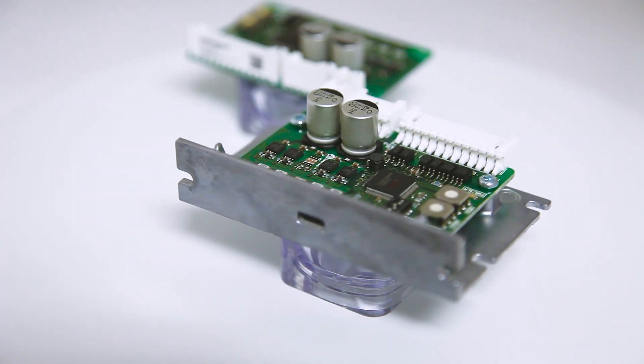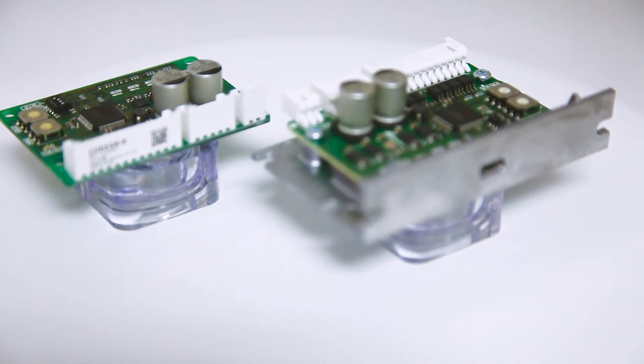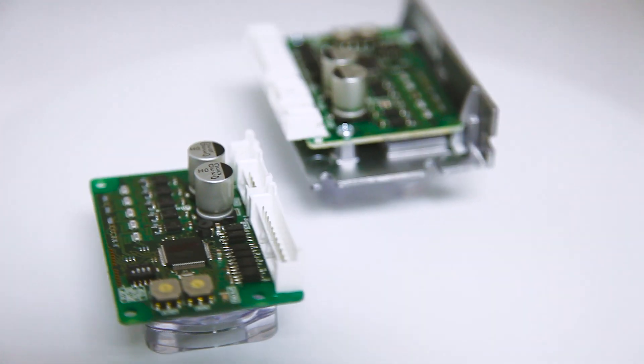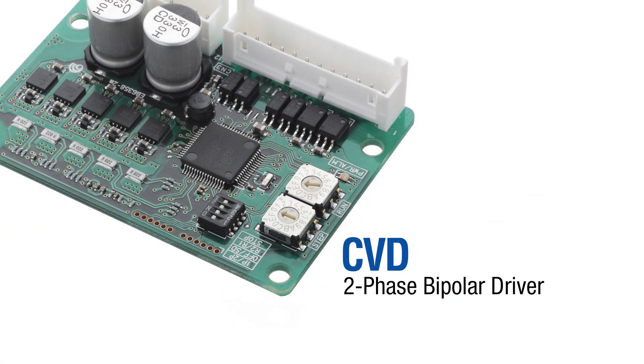Oriental Motor has a new compact high-performing stepper motor driver that is outperforming the competition. It will immediately and significantly improve your two-phase stepper bipolar motor performance by offering superior low vibration and noise characteristics. Introducing the new CVD two-phase bipolar stepper motor driver.